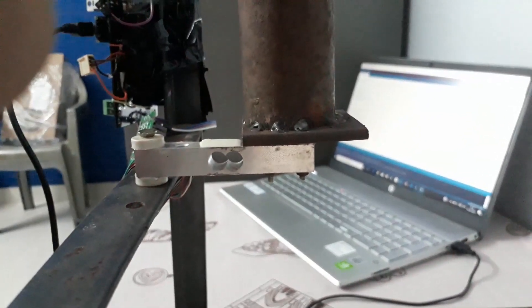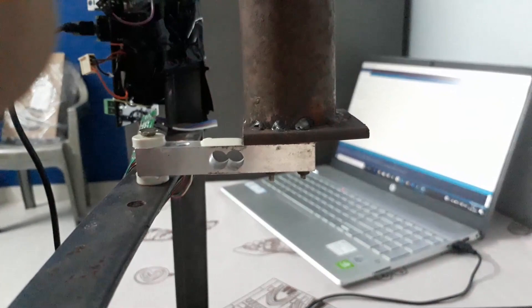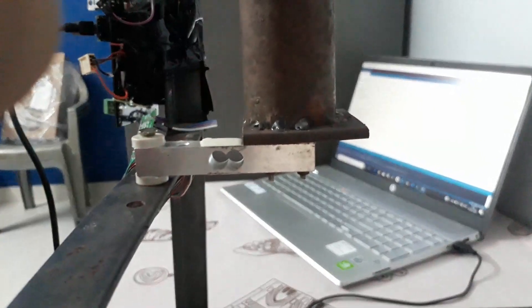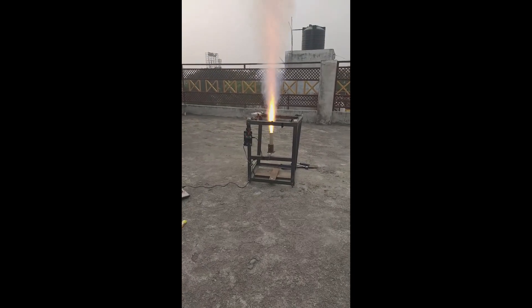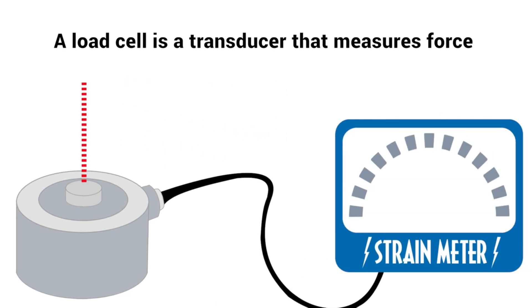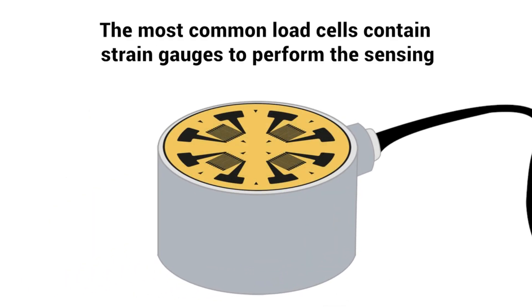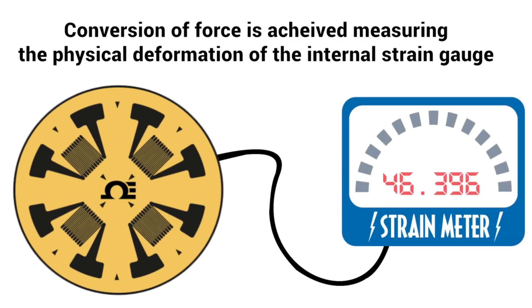Let's see how the aluminium bar or load cell measures load. One side of the load cell is mounted on the structure, and on the other side there is a cylindrical body where the rocket motor is kept and burned. When the motor burns, it applies thrust in the upward direction and load in the downward direction. Due to this load, the aluminium bar bends a little, strain is produced, and the resistance of the bar decreases. By Ohm's law, when resistance decreases, voltage increases, and this change in voltage is measured by the microcontroller to determine the thrust.